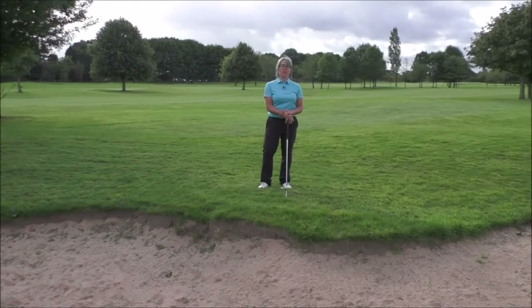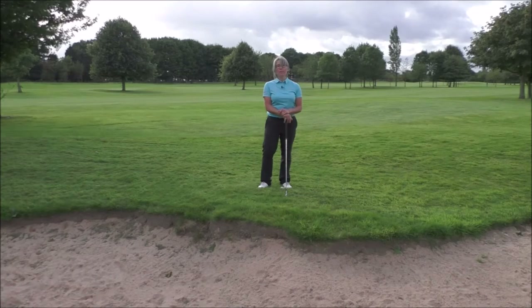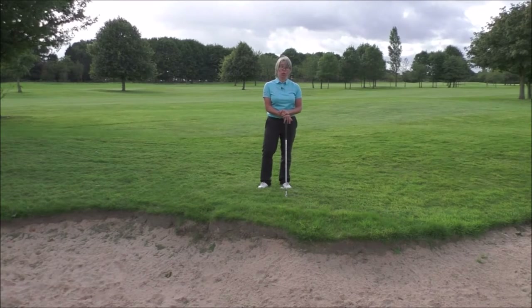Hi everyone and thanks for tuning into Smashfactor TV once again. My name is Natalie Adams and we're going to have a look at how to hit a really good flop shot with this video clip.